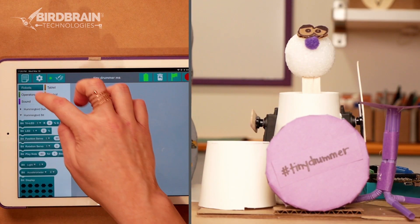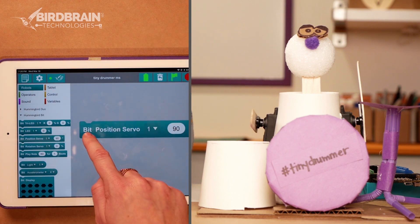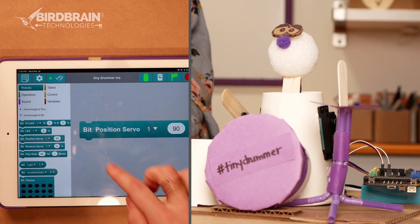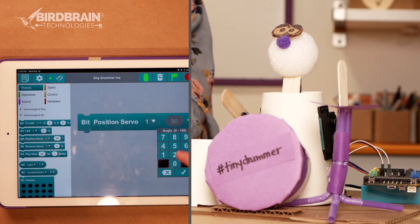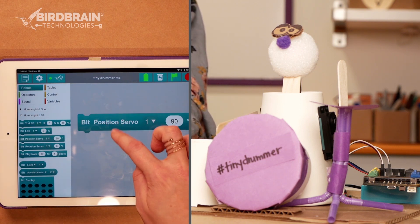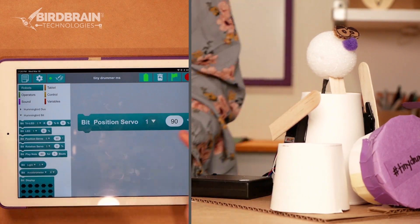Same thing — I want to get position servo one, set it at 90, and see what happens. So my position servo one is going to be this arm over here, and it looks like 90 degrees is up for this robot. I wonder what down would be — would 45 go down? So it's this motor over here.